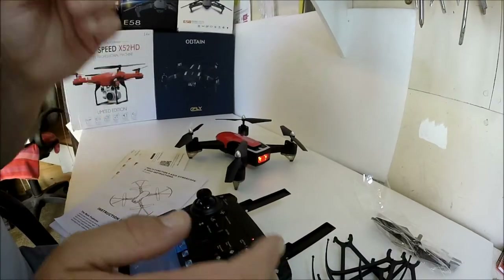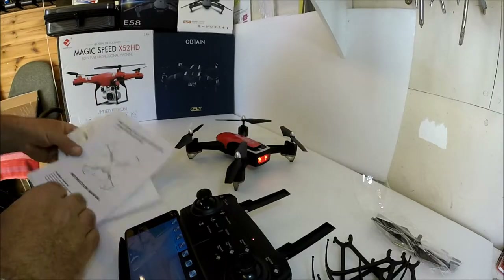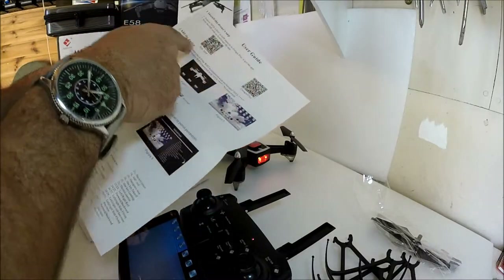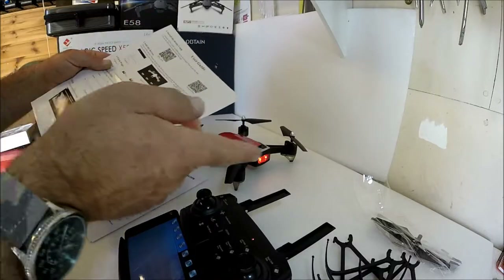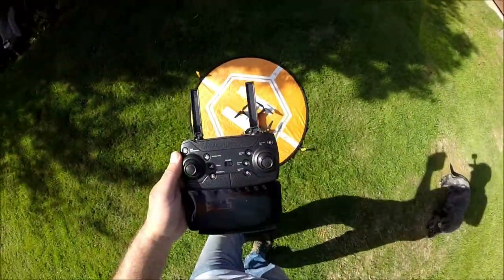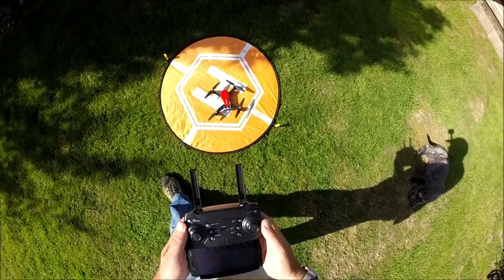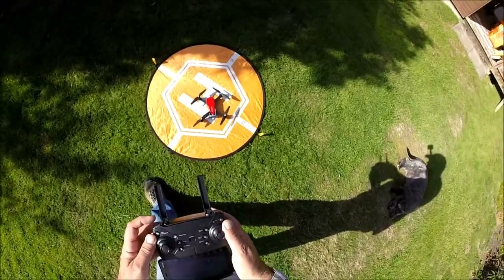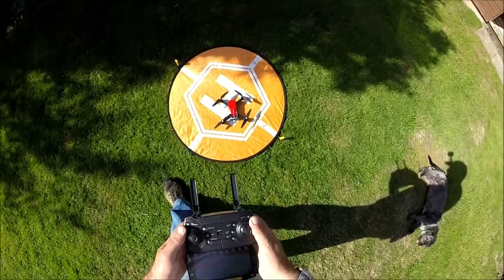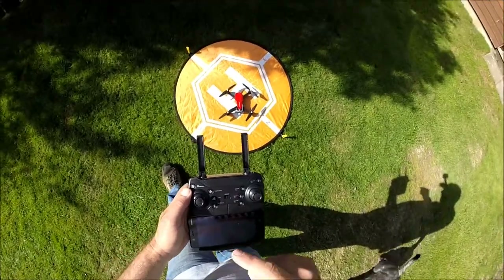Without further ado, let's take it out for a short flight in the garden — hopefully I won't disturb my wife who's gardening. There's a separate sheet in the box that details the app, but as you can see it works straight away. Here is the first flight of the FQ777 FQ40 — pressing record. Calibration is done, I'll put it straight into rate three. There's a little breeze at the moment which might affect it since it's a very light quadcopter. Let's hit the auto takeoff/land button.